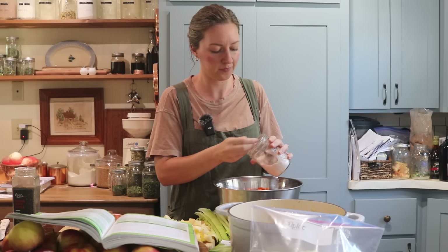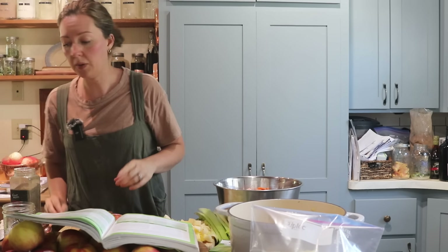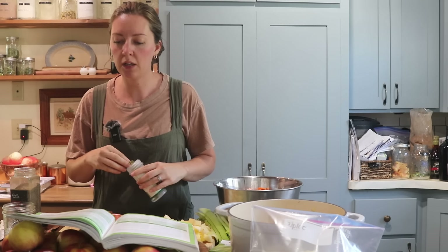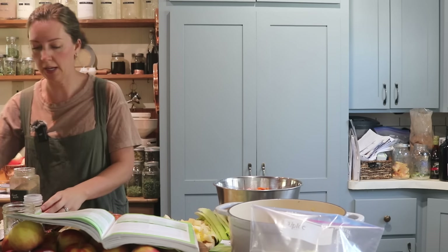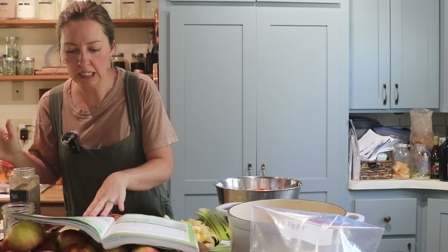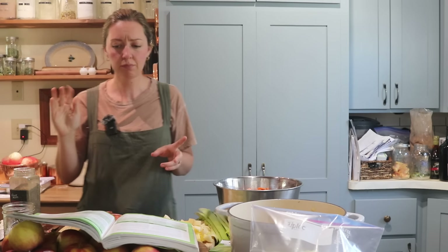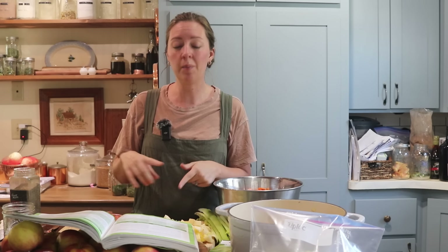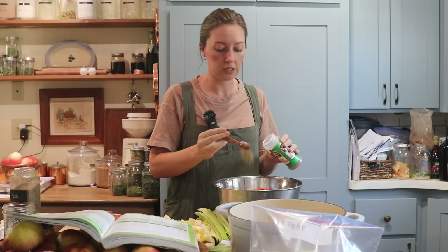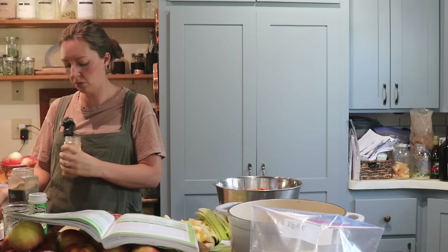Now we need some seasoning: two teaspoons of salt per batch, so four teaspoons for my double batch, and one teaspoon of ground black pepper per batch so two teaspoons total. We need some bay leaves — it's one per jar, so I'll put those directly into my jars. I need some garlic cloves and some thyme. I don't love thyme, so instead of thyme I'm going to substitute rosemary — I much prefer that flavor. The recipe calls for two teaspoons of thyme, so I'm going to do four teaspoons of rosemary. For garlic, you need two cloves minced per recipe, so about four cloves total for the double batch.